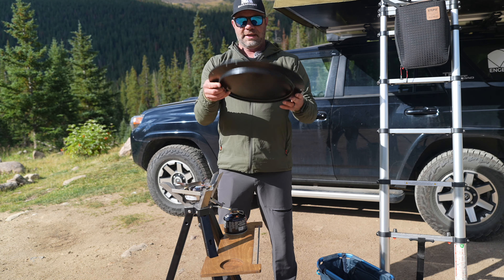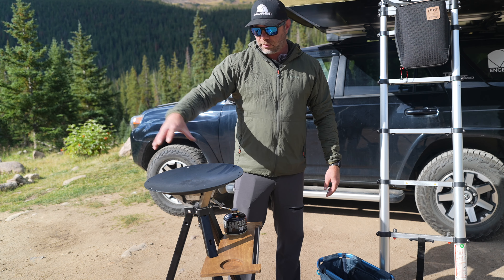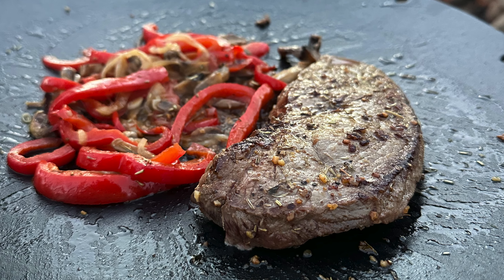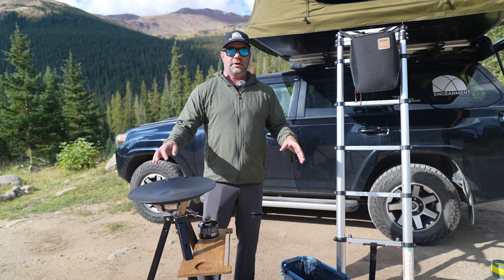And now the magic happens. I'm going to open the throttle up and then the push button right here goes from here to there and makes this sound. And there you go — there is your flame, and we're at 10,400 feet and on the first try, no problem.